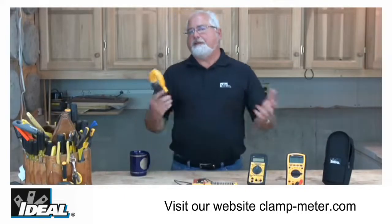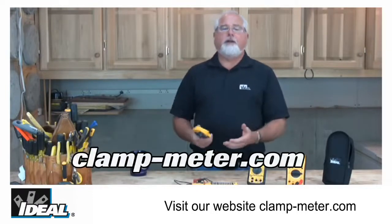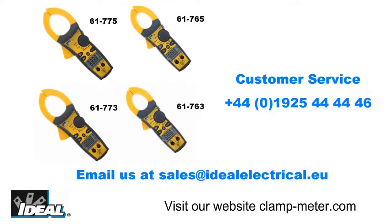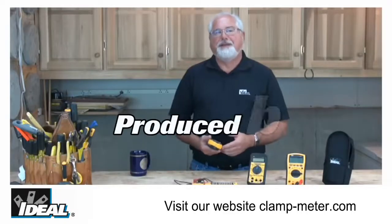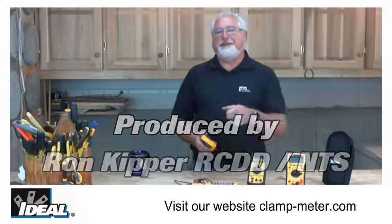If you'd like to learn more about the Ideal TightSite family of clamp meters, go check it out on our website or contact our customer service department — we'll find a way of getting one of these in your hands. And when you do, I think you're gonna really love the new TightSite clamp meters. Hey, thanks for watching folks — I'm Ron with Ideal, and I'll plan on seeing you on the next one.